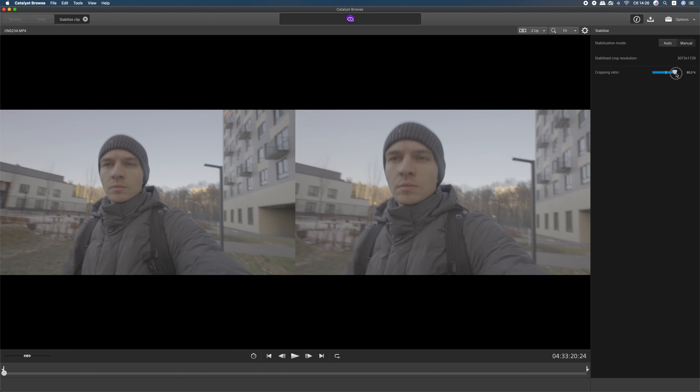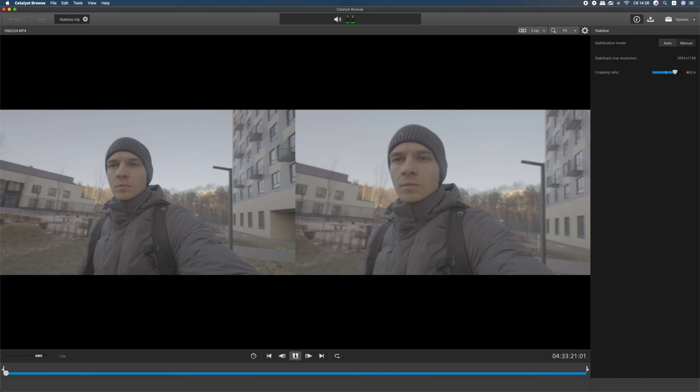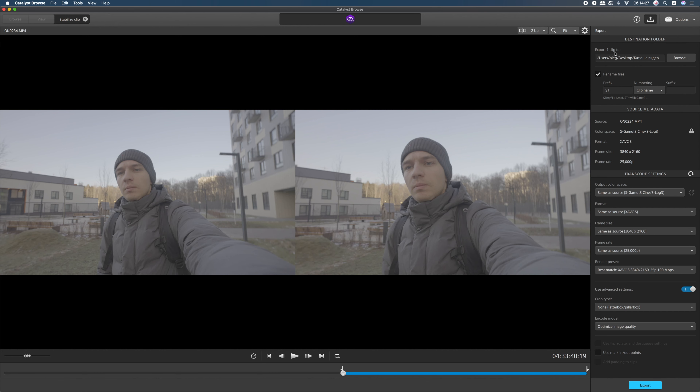I shot around 30 files of 4K 25p and 50p in XAVC-S 10-bit S-Log3, and it took me around one hour to stabilize and export all the files. I had to stay near the computer because every one or two minutes I had to choose another file and export it. I could rename the files though — I added 'ST' before the actual file number and it was much easier to understand which file was which.